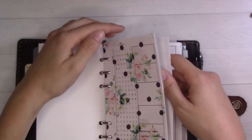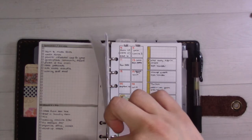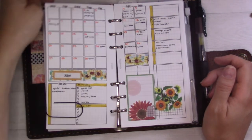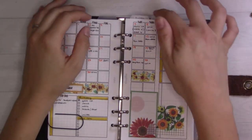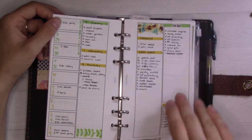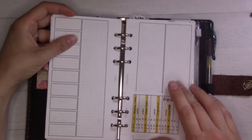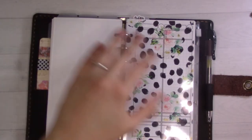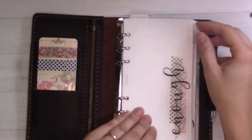I still have May in here because I haven't pulled it out, but I have a giant paper clip holding everything together so when I grab this tab it opens straight to June. In the weeklies section I'm working from a rolling weekly right now, using one page for notes and content stuff, and I also have a bunch of dailies in here.